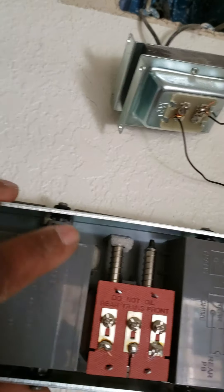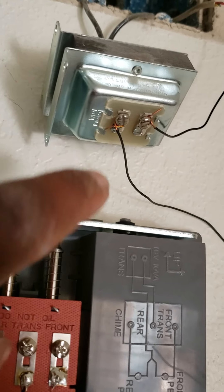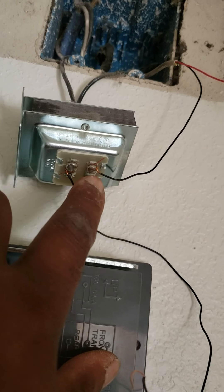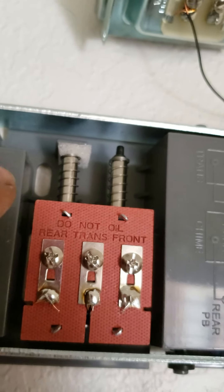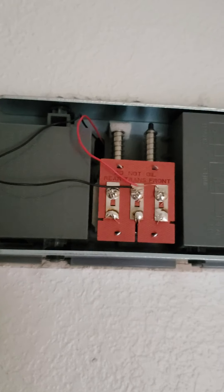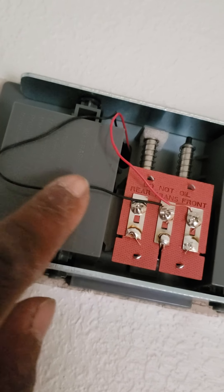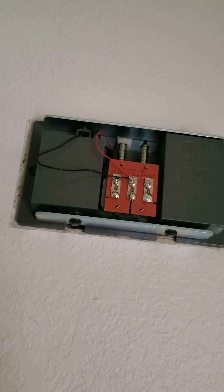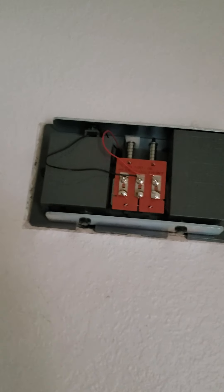After you wire the transformer, put it back into the box. One side is labeled 'transformer' — on this new one I bought, the black wire goes to the transformer terminal here. The other wire connects to the front doorbell. I went ahead and wired it: black wire from the transformer, red wire going to the front. Now let's go back to the front door.